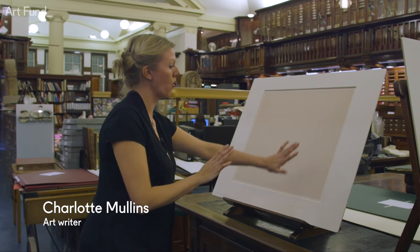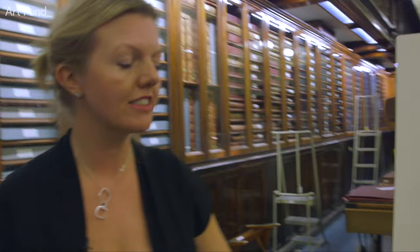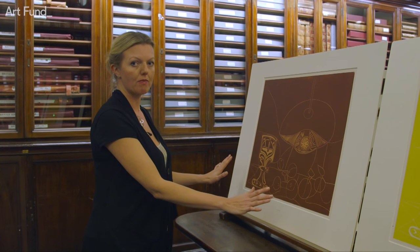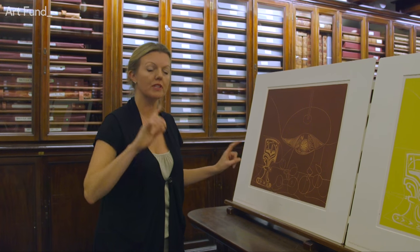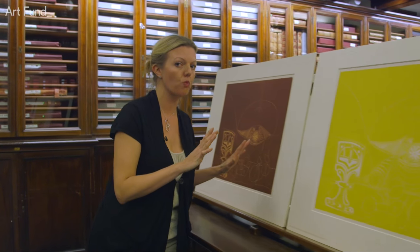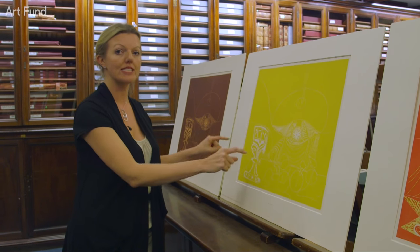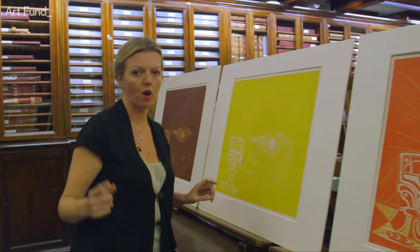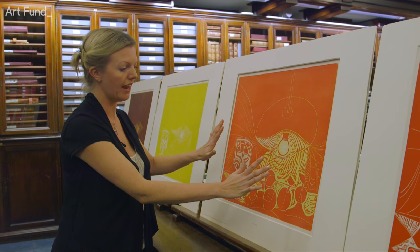For Still Life Under the Lamp, Picasso starts by printing the lino block with nothing cut into it. He then starts to cut into the surface using a gouge. Here we see the block printed in brown and caramel — but Picasso decides he doesn't like these colours. He cleans the block and starts to cut into it again, printing on white paper in yellow. He then reworks the same block, cutting into it deeper and printing red on top of the yellow.